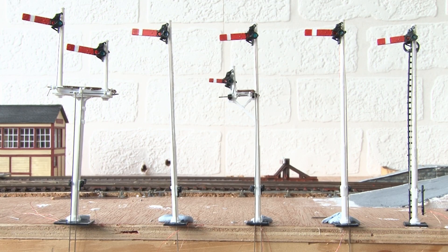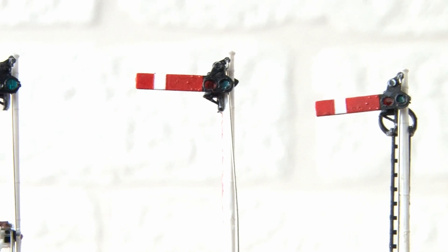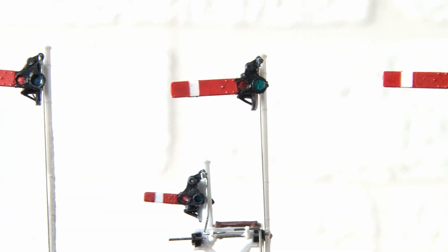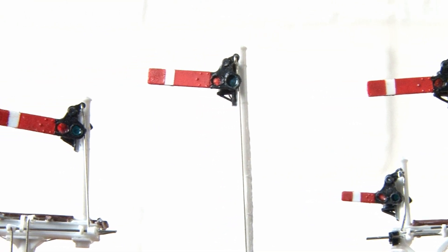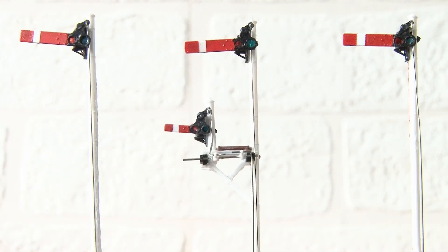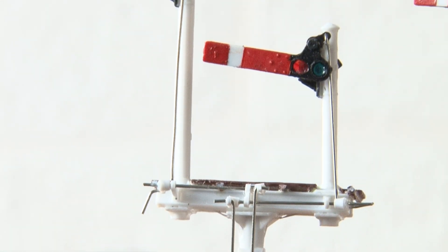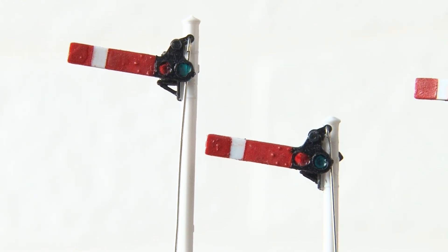These are the signals I've built, all made up using the Ratio LMS signals kit. Painting the arms was a pretty time-consuming process in itself, and then drilling out the spectacles so I could fit coloured lenses was a bit of a nightmare. Putting the actual kits together was a bit better but still quite fiddly, especially as I wanted these to work. First up we have some standard home signals — I built these first as they were the most simple, being just a single post. There are three of these in total, but there is also a fourth which includes a shunt signal that also moves. Finally we have a bracket signal which will be placed just outside the station so trains know whether they're going into platform 1 or platform 2.